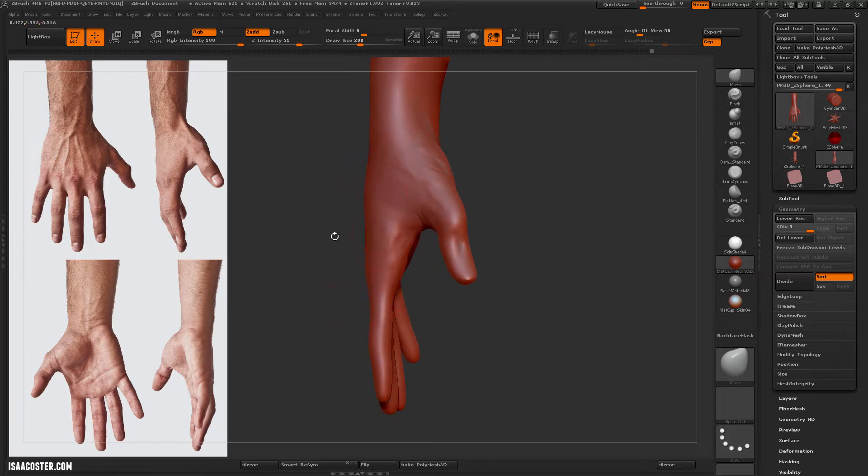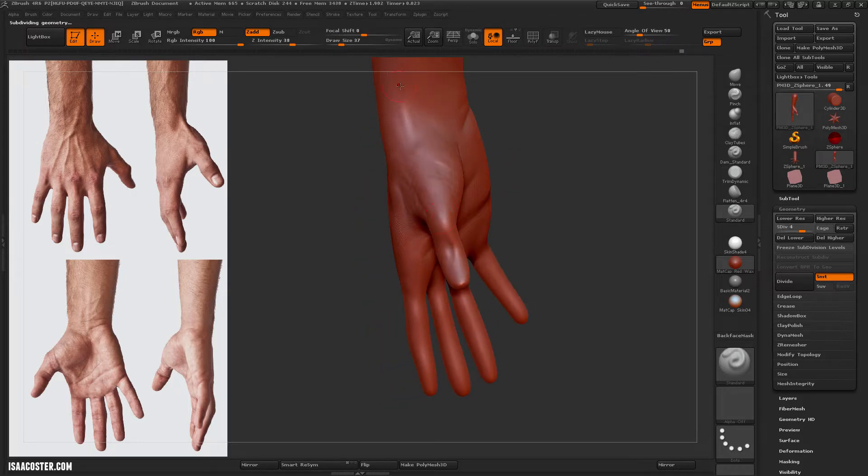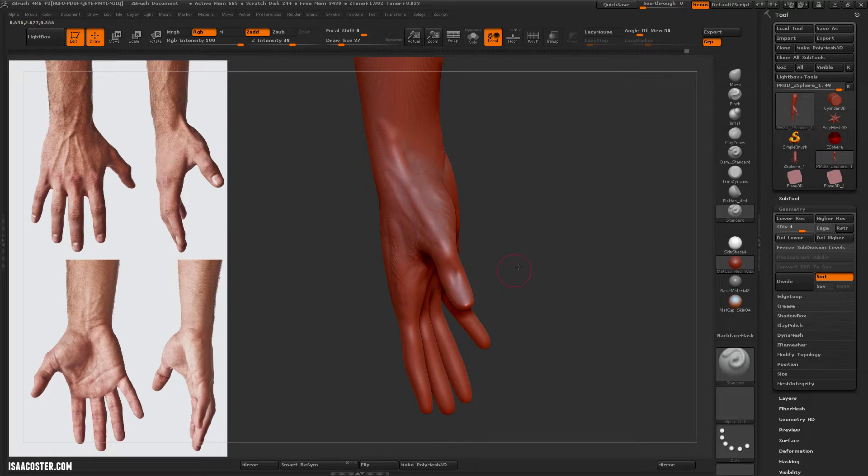Hi there. I've got the video playing on double speed so I can just narrate the process using the standard brush here, adding some of these tendons in. I'm holding the alt button to use the Z-sub feature, and this is now the move brush.